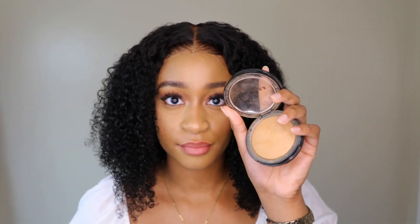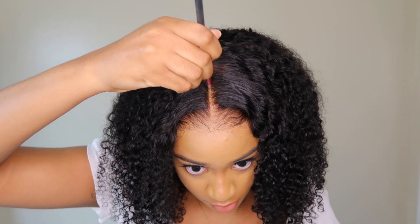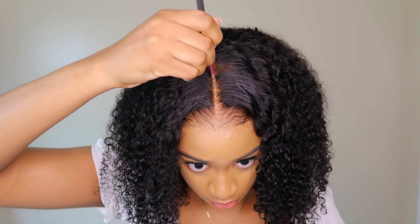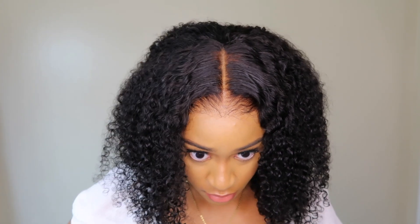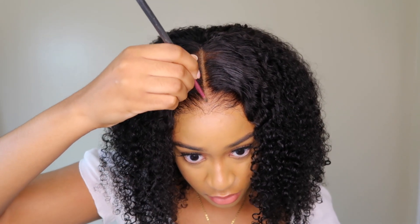I'm going to go ahead and add some powder to the parting space to define it even more. I also went in with a mascara to hide the over-bleaching as best as I could. I honestly need to invest in one of those pens — I don't know what they're called — that help conceal when your hair is over-bleached.